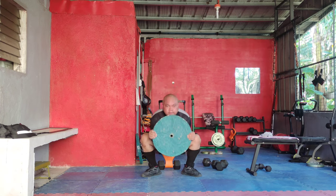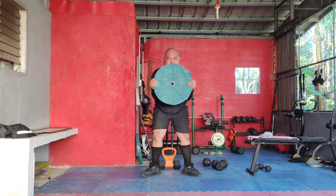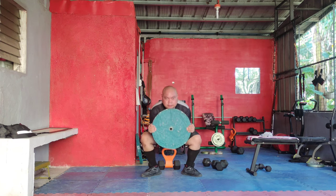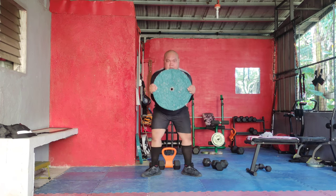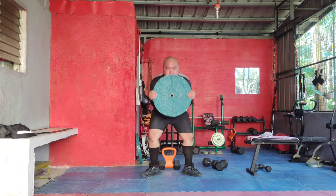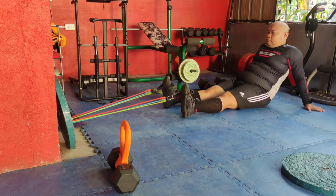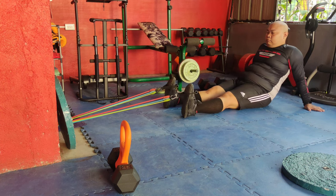Next we have the weighted deep squat. Hold the weight at chest level, feet slightly wider than shoulder-width. Lower your body as if sitting in a chair, keeping your back straight and knees behind your toes. Push through your heels to return to standing. Squats are excellent for building leg strength, particularly in your quads, hamstrings, and glutes.